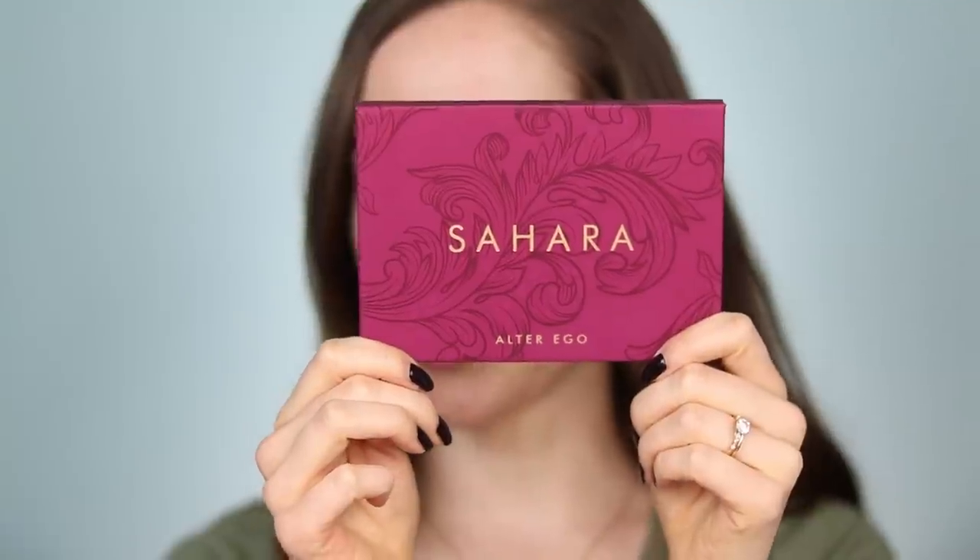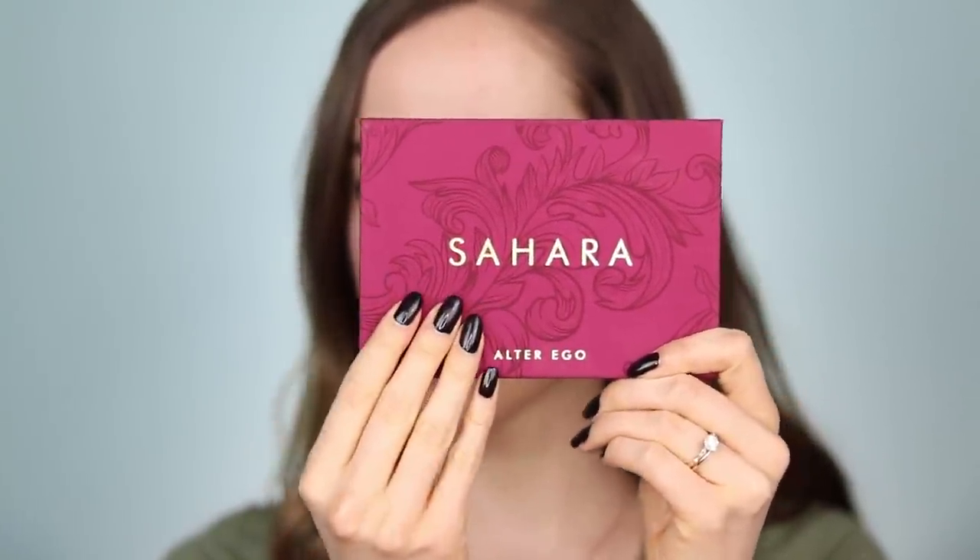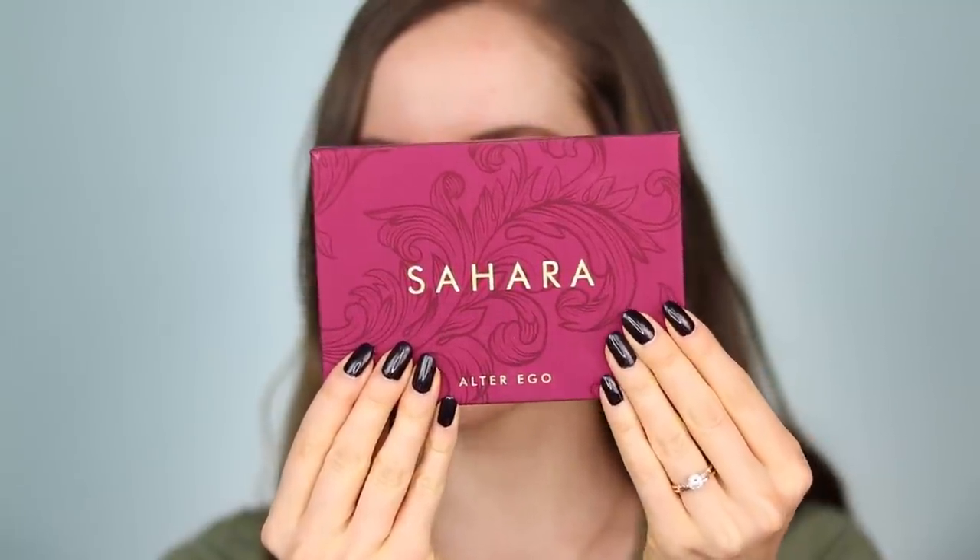Here's what the Biba palette looks like. It has 15 different shades in it. There's a lot of different formulas — lots of mattes, some satins, and some metallics. And the dupe that we're going to be comparing is this right here from Alter Ego. This is called the Sahara palette. I actually love the packaging on this — it has a nice soft touch on the front.